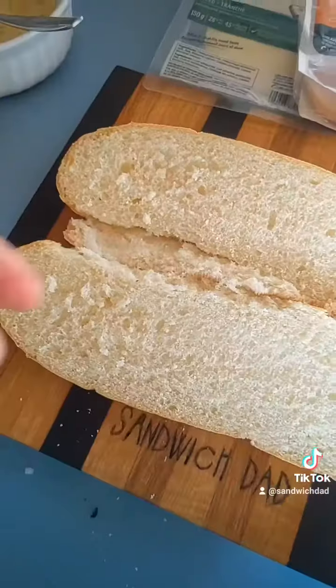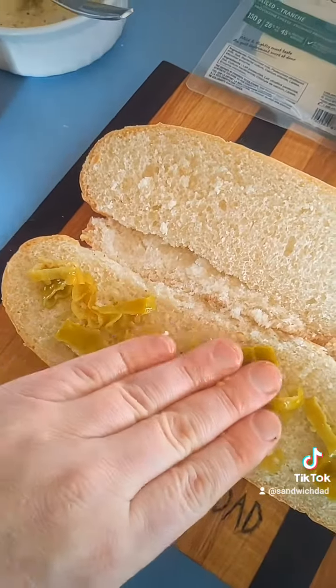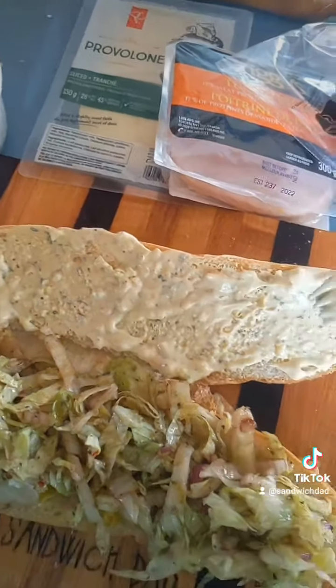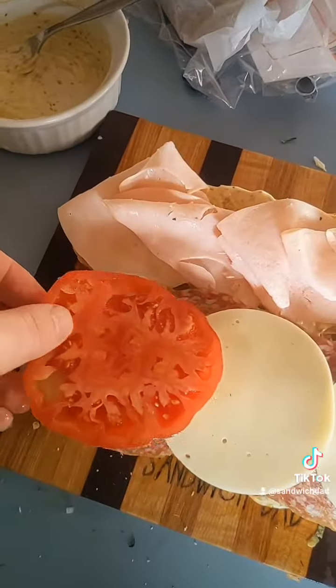And next, cut open our bun, on which we put some chopped pepperoncinis. She kind of pressed them down with her hand for some reason. And next, we get the salad on there, and a good amount of that aioli on the top. Then turkey, salami, provolone, and tomato.